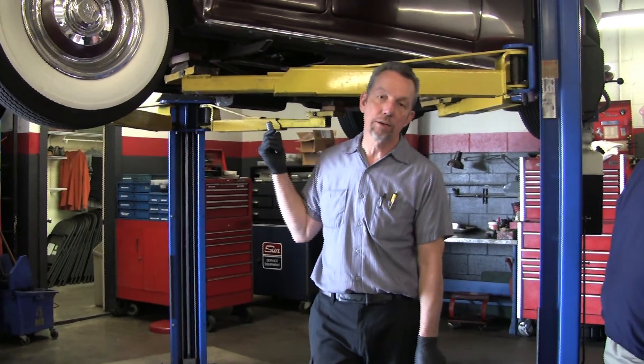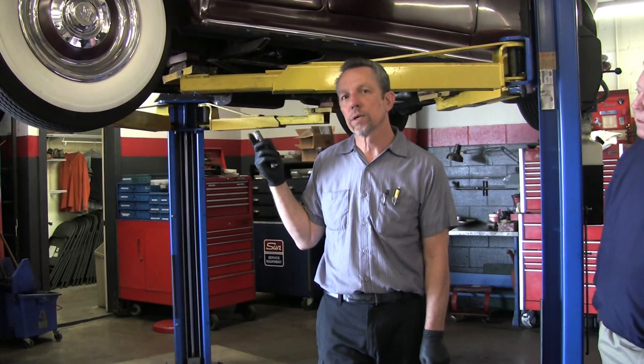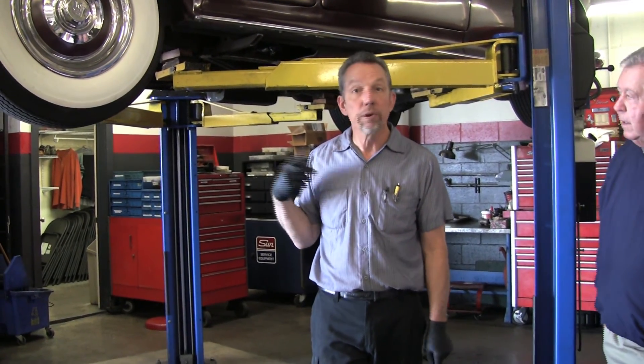We have a 1965 Silver Cloud 3 here. The customer said it leaks everywhere. We're going to focus on one major leak on this car today, and that's the power steering ram. But first we'll go ahead and look under the car, and I will point out some places of common leakage.